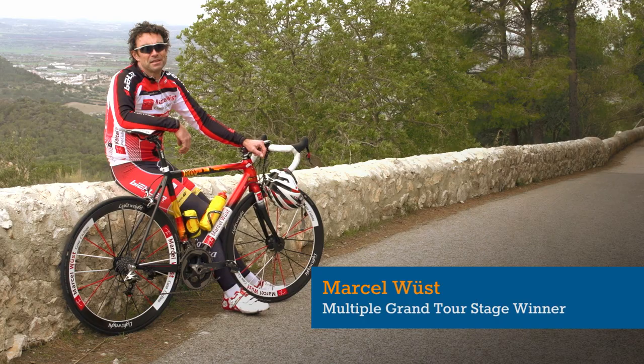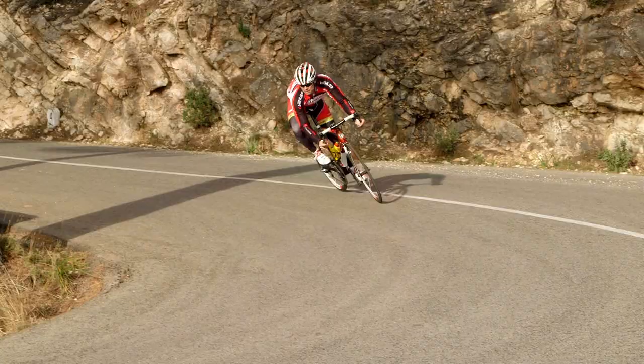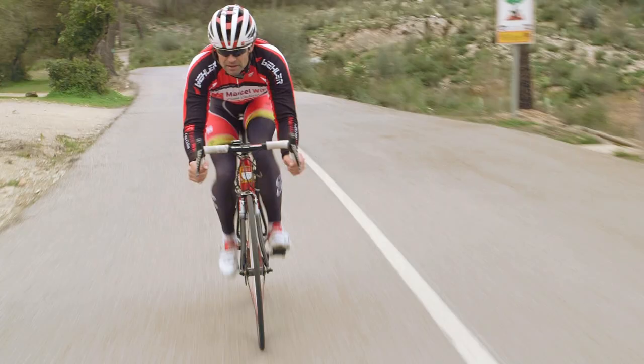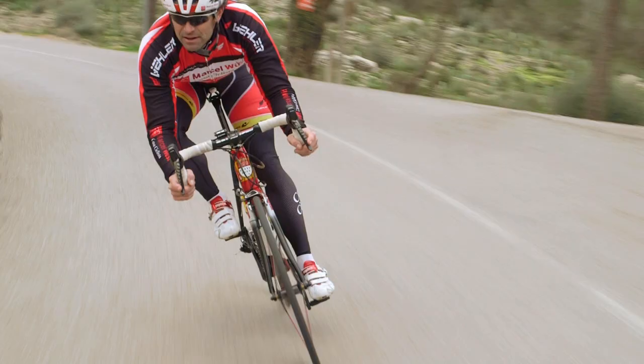Descending is basically about two things: the first one is skills and the second one is confidence. With a few hints on how to make it safely down the hill, I achieved them during my career because as a sprinter you don't climb that well, so you have to be a pretty efficient descender.